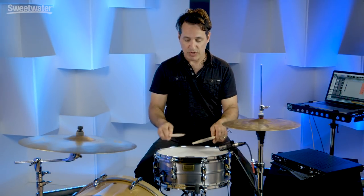This drum is very sensitive as well. All the way out to the edge and back to the center, you get all kinds of different dynamic changes.